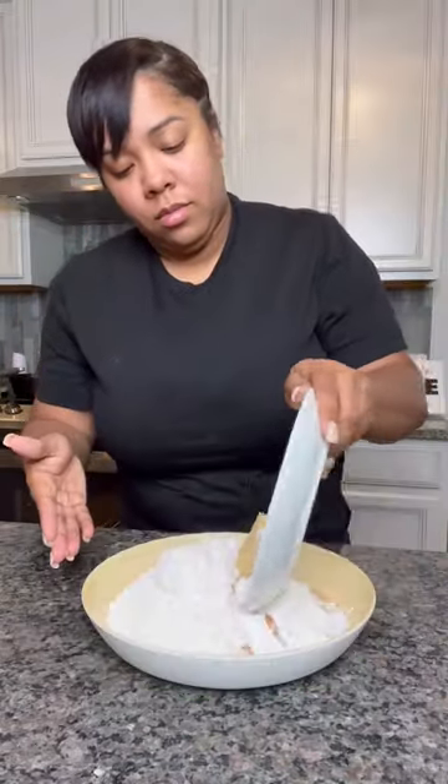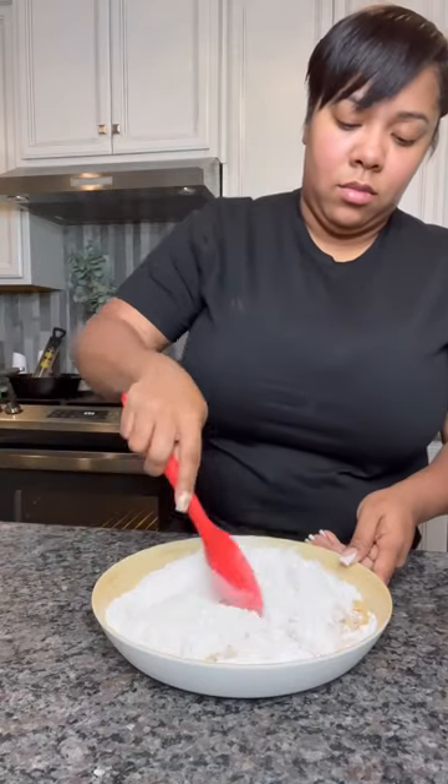Now put that to the side and work on your dry mixture. Get all your dry ingredients together in a bowl, mix it up real good, and then cut in some unsalted butter.